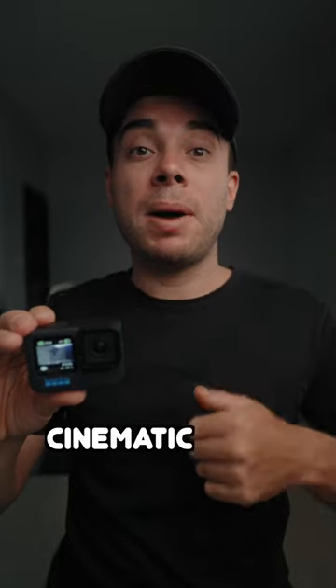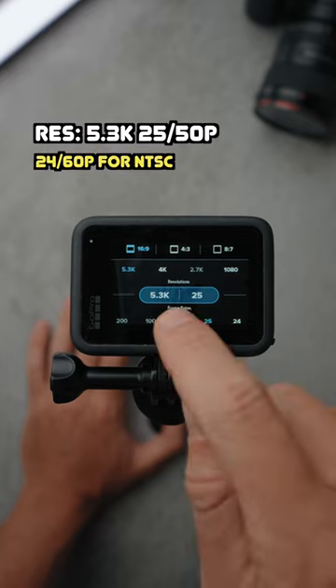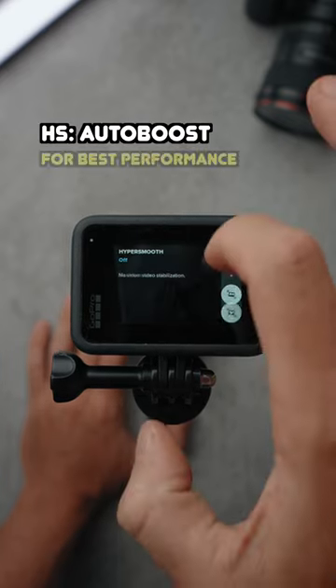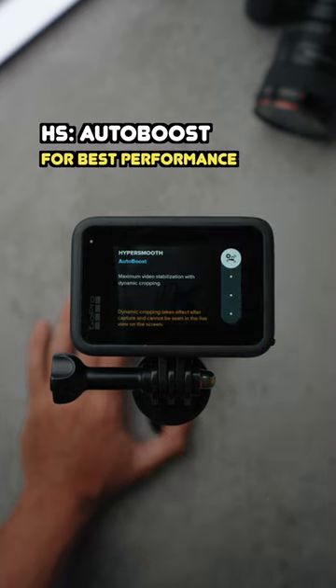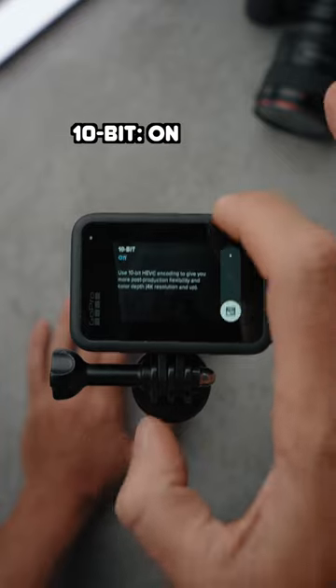Here are the best GoPro Hero 11 settings for cinematic results. Set the resolution and frame rate to 5.3K 25 or 50p. Set the field of view to linear for the best performance. Set HyperSmooth to auto boost, or alternatively set it to on for the widest field of view. Set the bitrate to high and enable 10-bit.